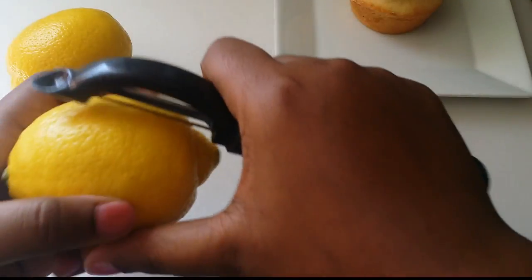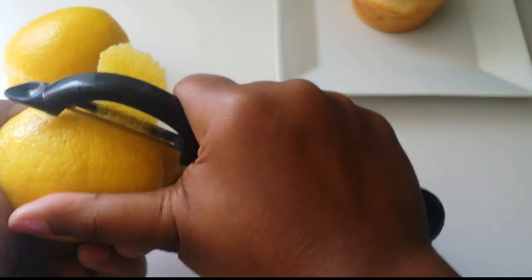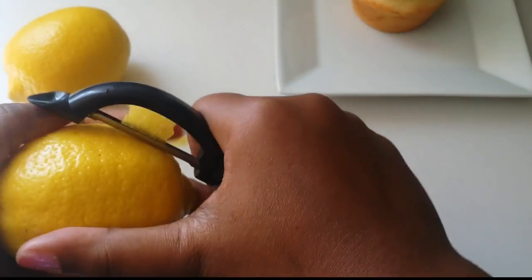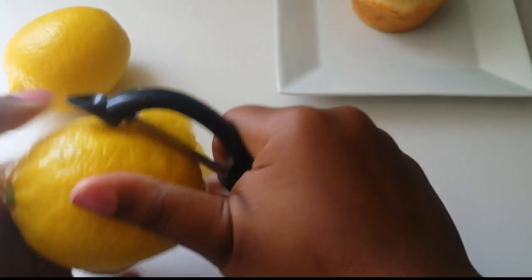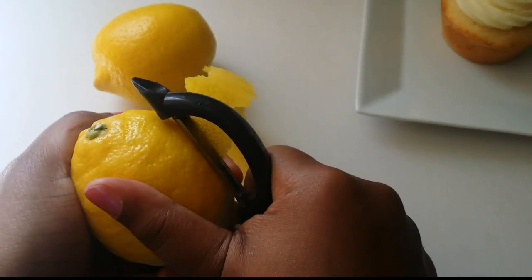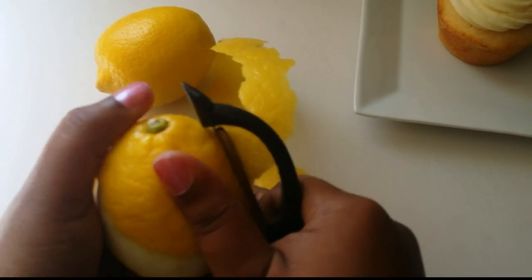You're going to take each lemon and peel around the lemon going downward towards the bottom of the lemon. Now the lemon will have ridges and things like that — it won't peel evenly and that's okay. You don't want it to peel evenly because you want it to have the natural shape of a rose.